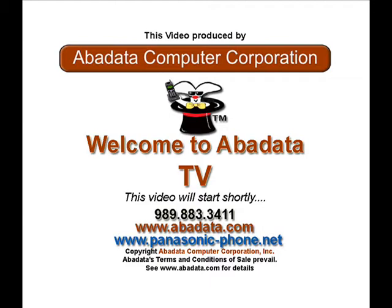This video and its contents are subject to Abadada's terms and conditions of sale. Terms and conditions can be found on our website at www.abadada.com.